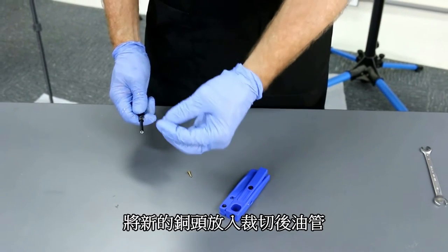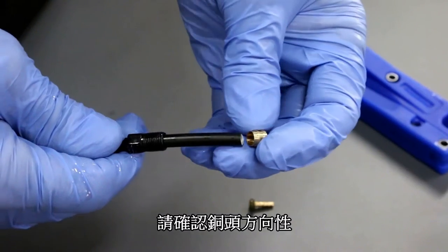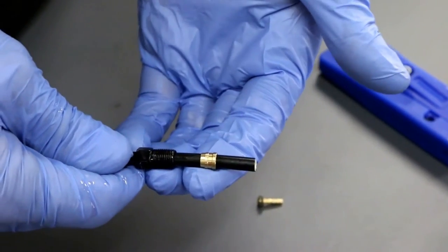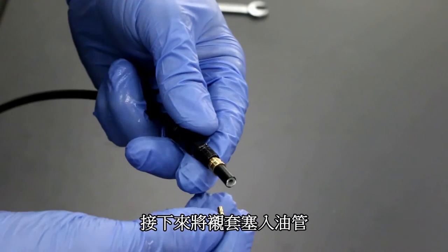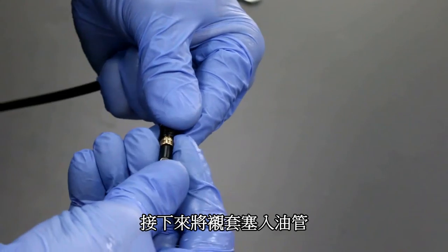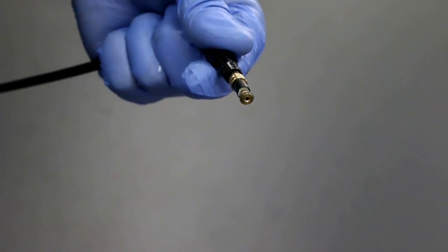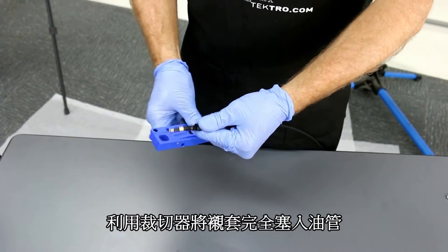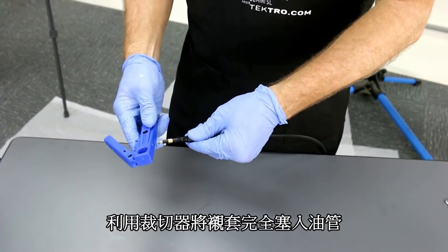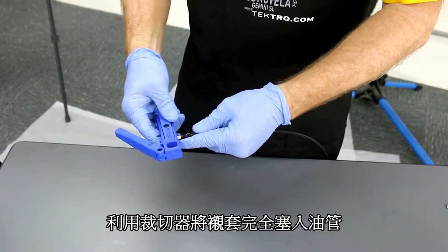Next, take your compression ferrule, making sure that it is facing inward, and slide it over the hose like so. Next, place the brass insert inside the hose and slide it in. To fully fit, press the brass insert in using the Tektro compression tool.